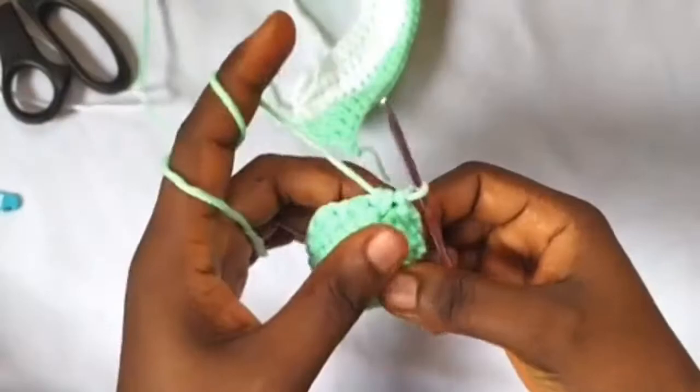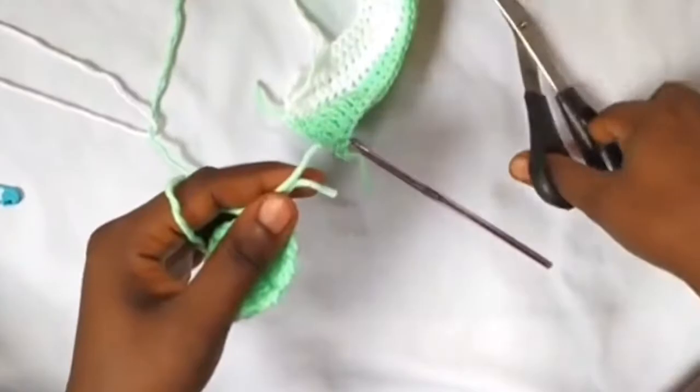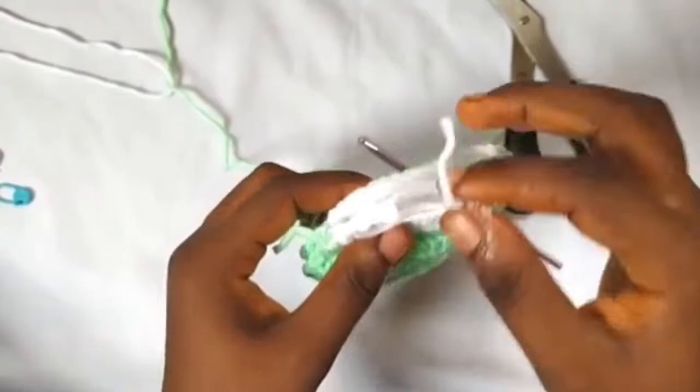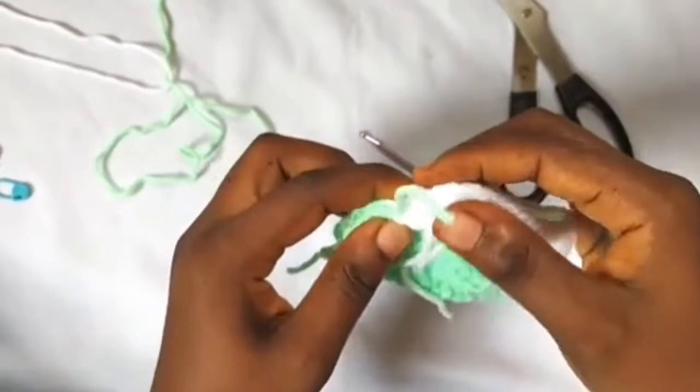The next thing is to sew up the seam. I'm going to sew this seam of the bootie up with yarn. Sew this part up — you can start from this end here. You should have left a long tail to sew up this part, then use white yarn to sew up this part. I'll do mine off camera and come back with the end result.